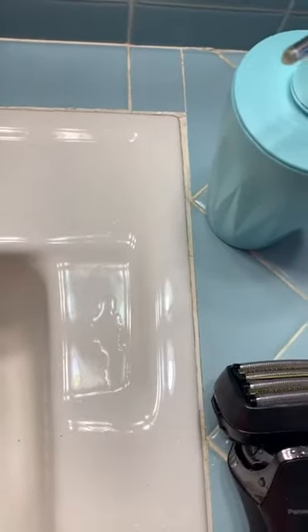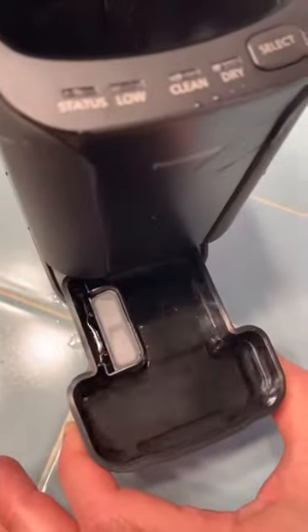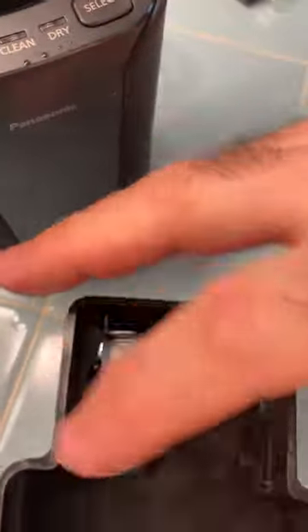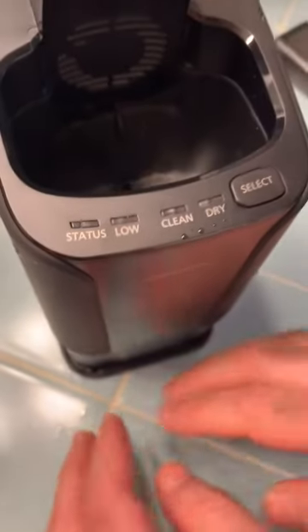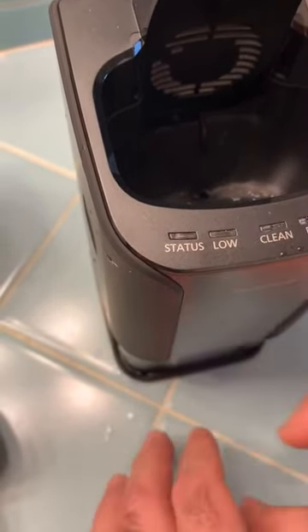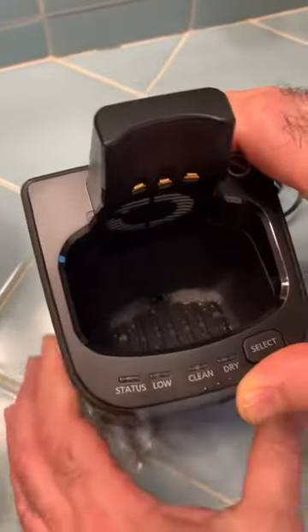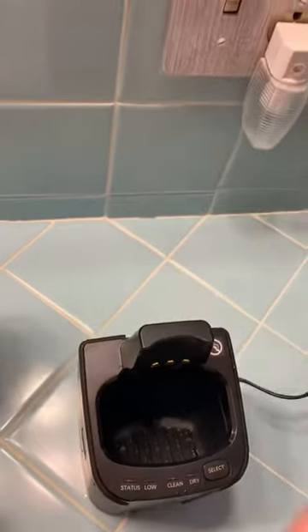Let's talk about the cleaning station, if you get the version that has one. It has to be unplugged. You press this button, it pops out, you remove the tray and put in the cleaning solution — the detergent that comes with it — then fill it with water to the water line. Make sure you do not exceed the water line. When taking it out, make sure it's on a solid surface, because if it's on a carpet, it'll be harder to remove. Push it back in, then plug in the charger.